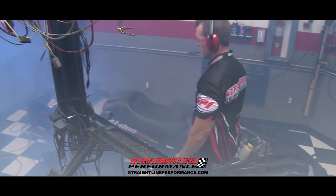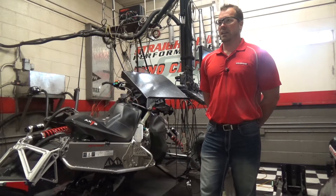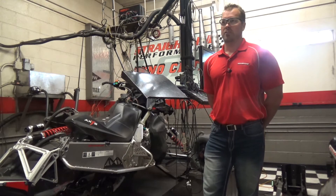An engine dyno is here to tell you what kind of power you've got. You can try components to see if they'll make more horsepower. I'm making it real simple, but that's truly what you're looking at doing. We're not here to tune the machine on an engine dyno — we're here to find out what components are going to make power.